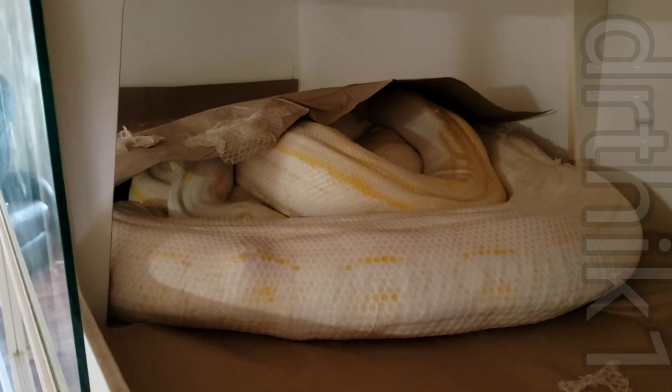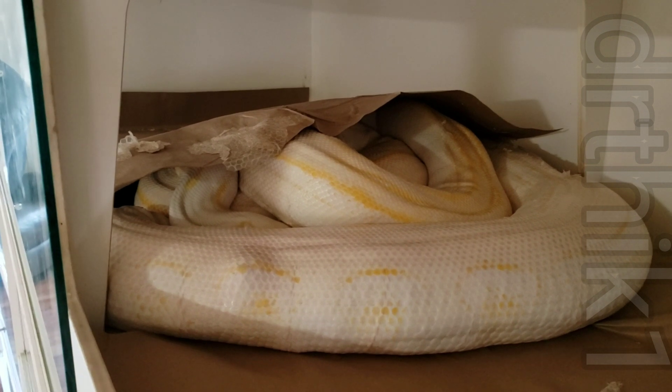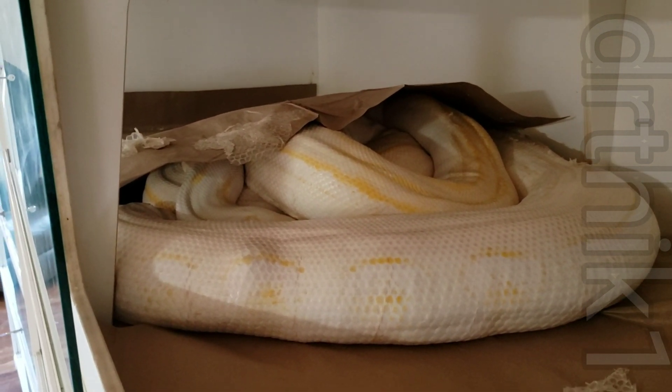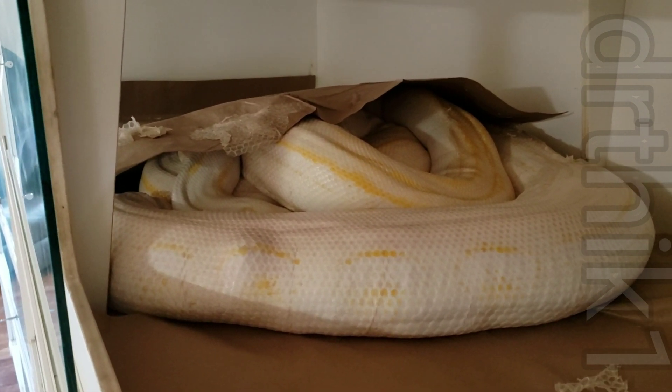Alright YouTubers and reptile freaks, just want to make a quick video of this snake. This is my white phase genetic stripe reticulated python, Agar.